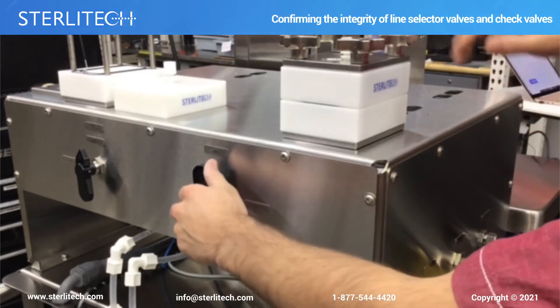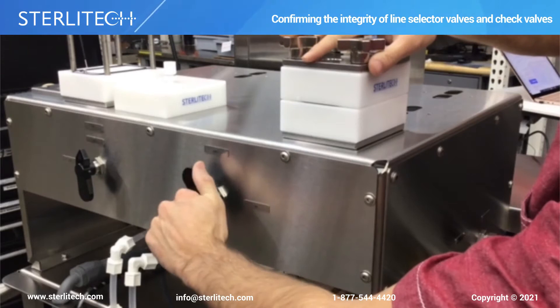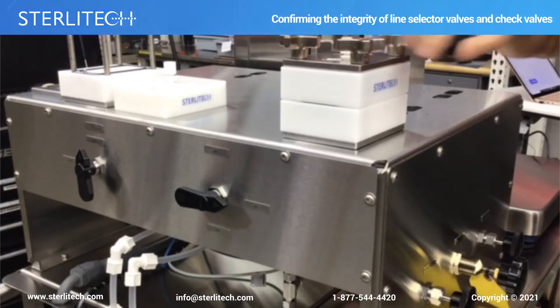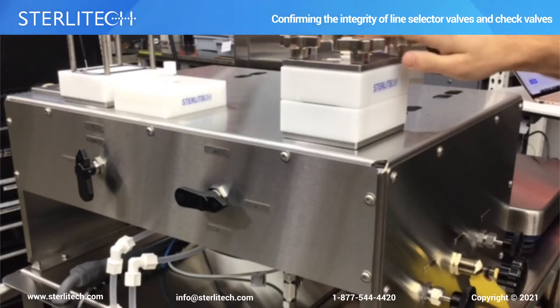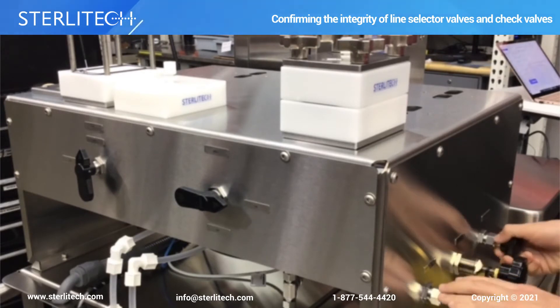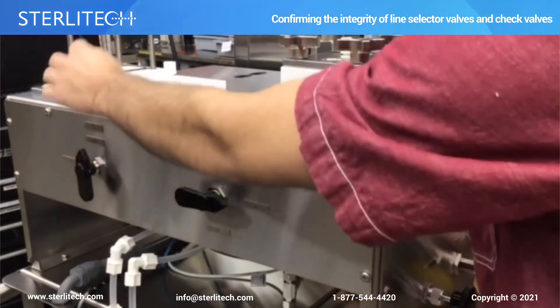So now we can open this line — this is line two in this case — so we will open that. You may see a little bit of fluid coming out of the concentrate line. We're going to slowly close this bypass line. Your concentrate line should be open, this one should be open, this one should be open. In this case, this is closed.